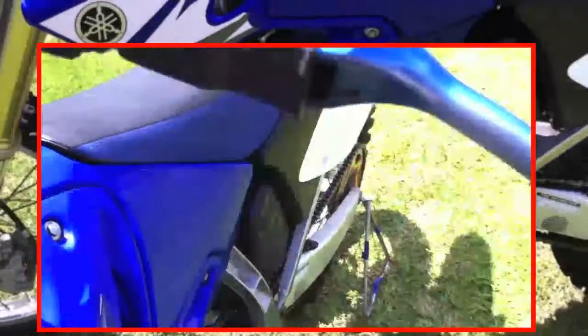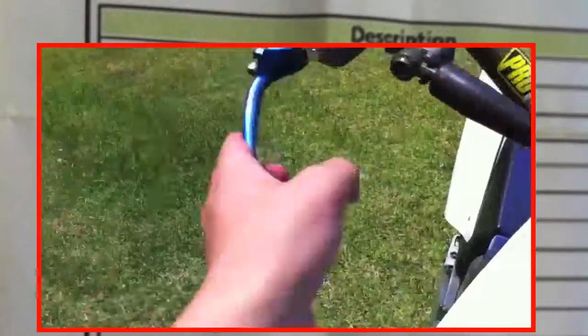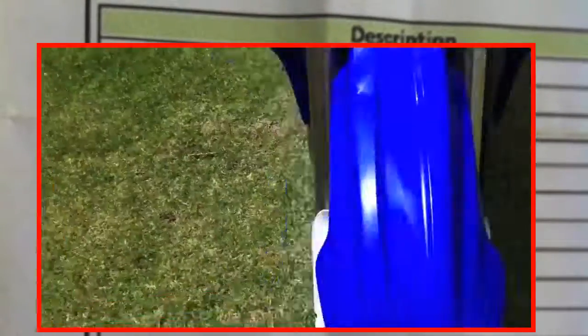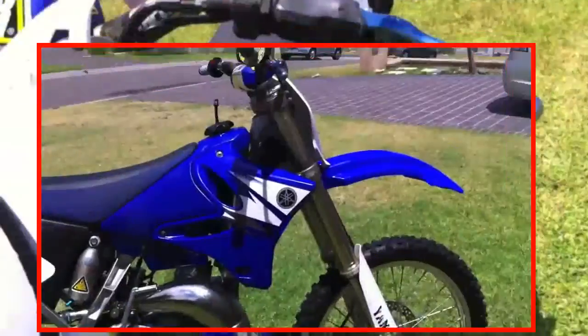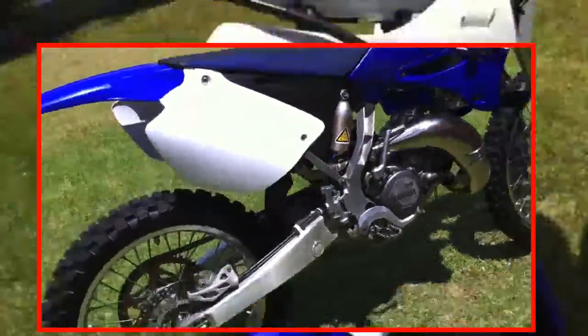It's got X-TEC unbreakable levers — really good. It's got complete new plastics, the Ace Abyss plastics, so yeah, that's pretty good.